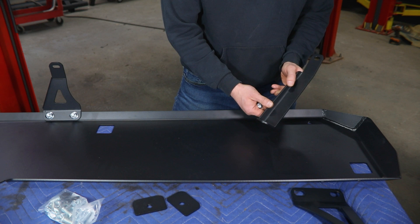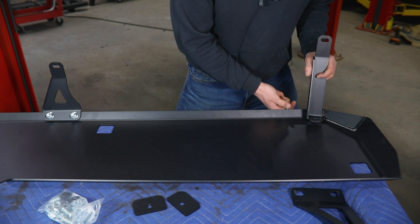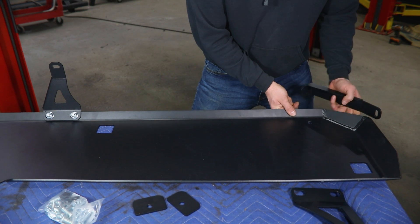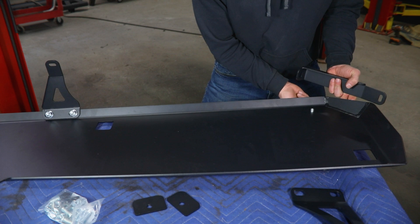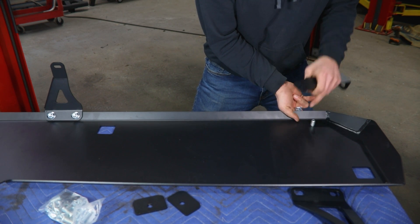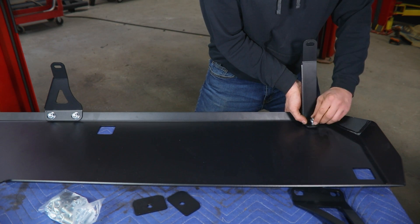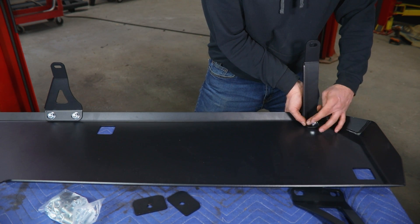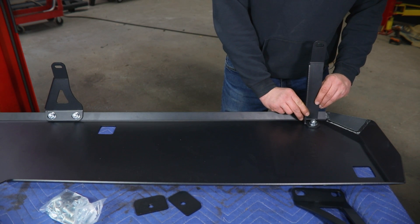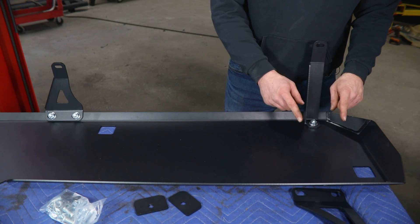You can then move to the rear inside mount, which uses this longer single-hole leg, again with a half-inch button head through the bottom. We'll have to lift the skid up to get underneath there and install this from up top, keeping it just finger tight so we can adjust and move it around as needed.